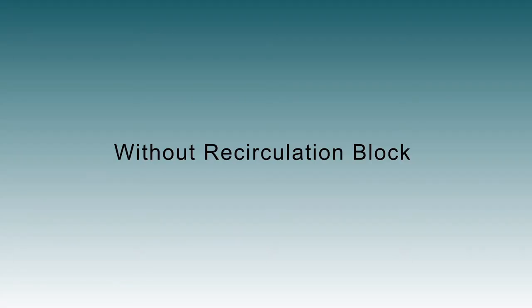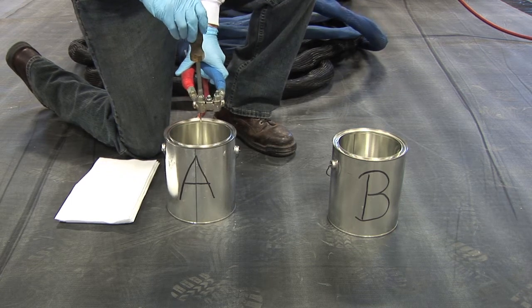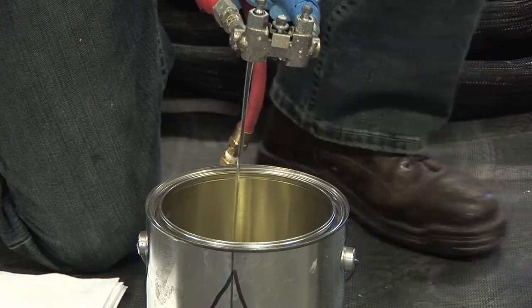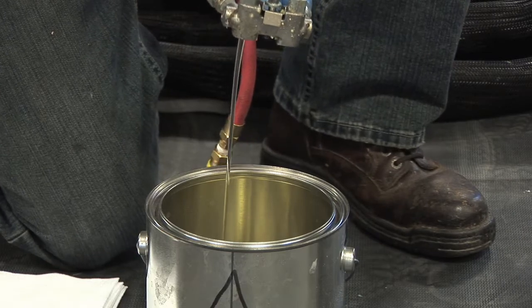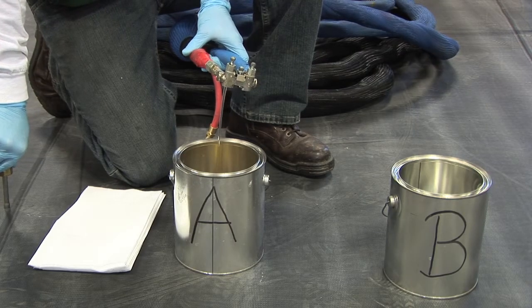Without recirculation block: into a waste container, open the A-side valve on the gun block. For 50 foot to 100 foot hoses, allow approximately three-quarters of a gallon of material to run into the waste container.